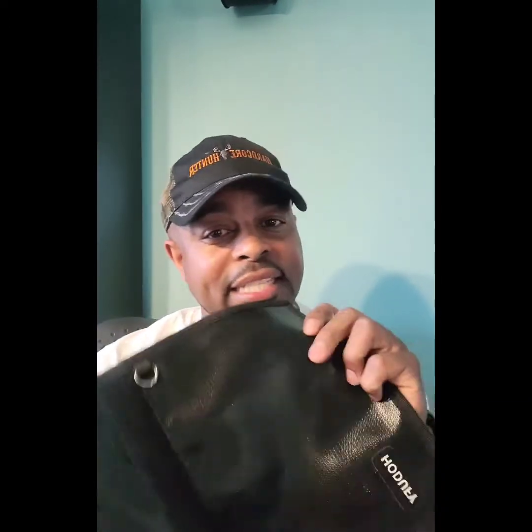The homemade Faraday bag seems to be working. I don't know if it's the velcro or the material on the Amazon bag, but the homemade bag just kicked its butt. I'm getting rid of that Amazon bag and keeping this. I'm going to try to leave a link where you can buy this material. Hit that like button and subscribe.